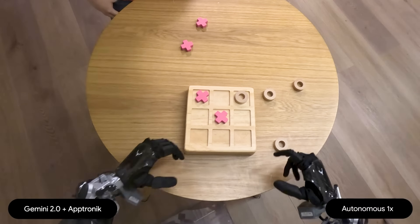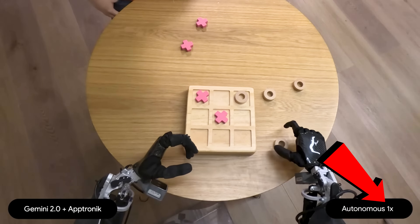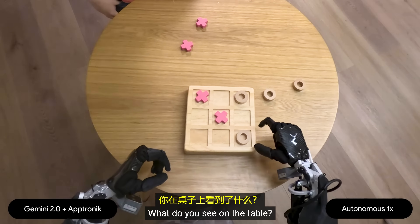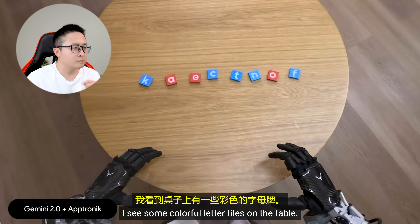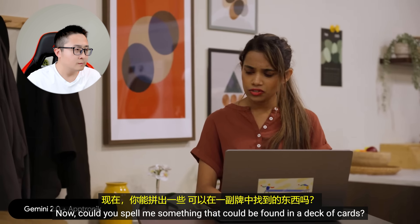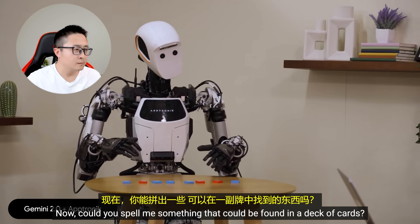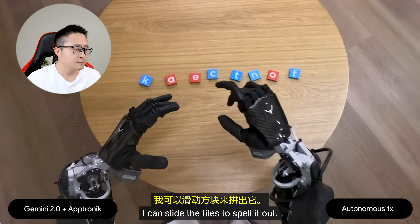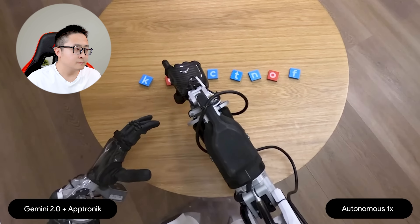Okay, it's your turn. What do you see on the table? I see some colorful letter tiles on the table. Now could you spell me something that could be found in a deck of cards? Okay, how about the word ace? I can slide the tiles to spell it out.